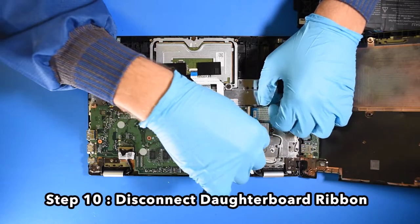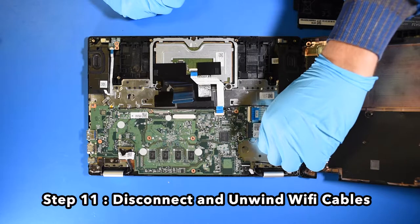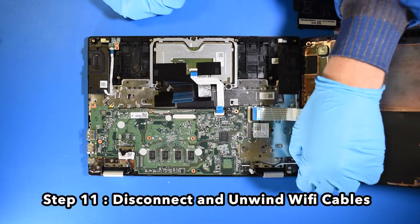Step 10. Disconnect the daughterboard ribbon. Step 11. Disconnect and unwind the Wi-Fi cables.